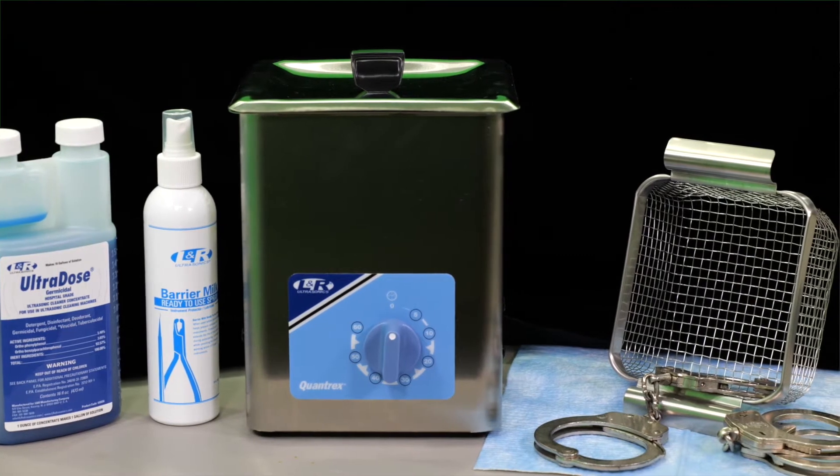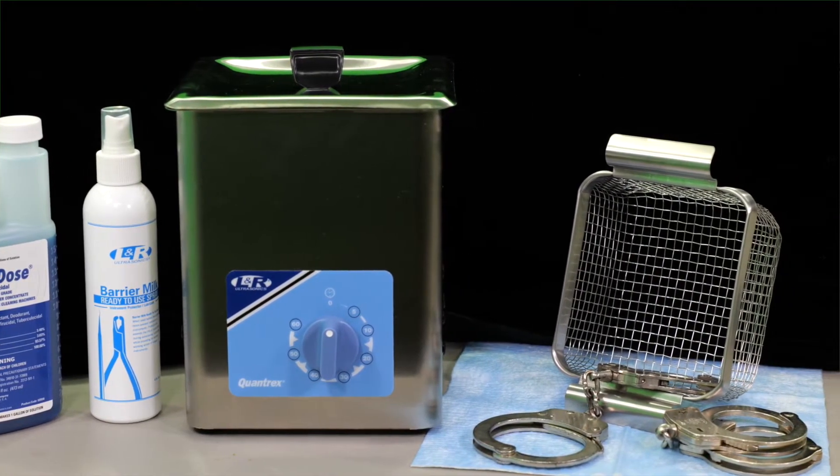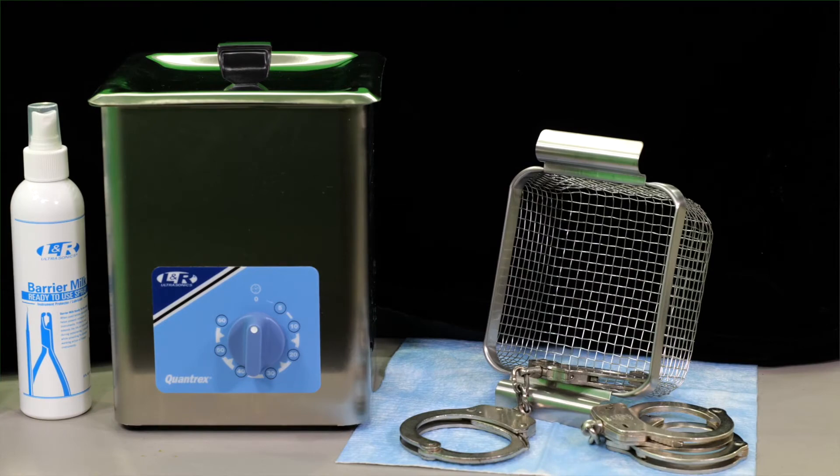The bubbles implode, which acts like a vacuum to break away debris and contaminants from the handcuffs. This ultrasonic cavitation is more effective than traditional hand scrubbing or soaking. The LNR Cuff Pro Ultra cleaning system disinfects by eliminating several harmful residual microorganisms.